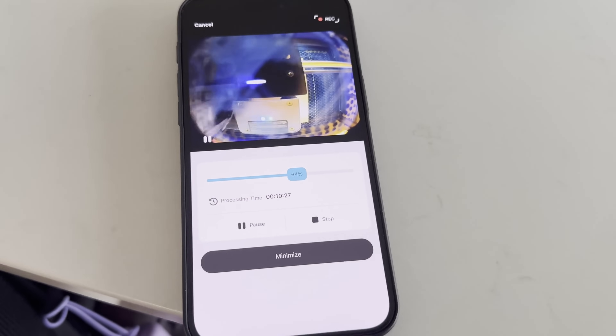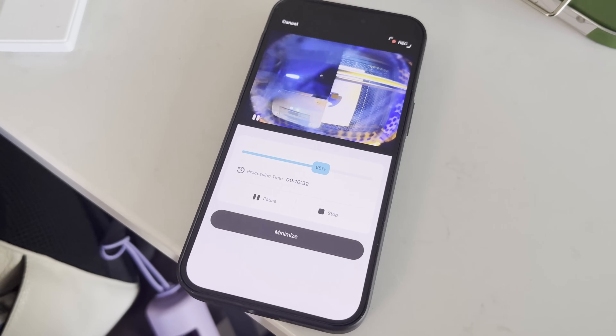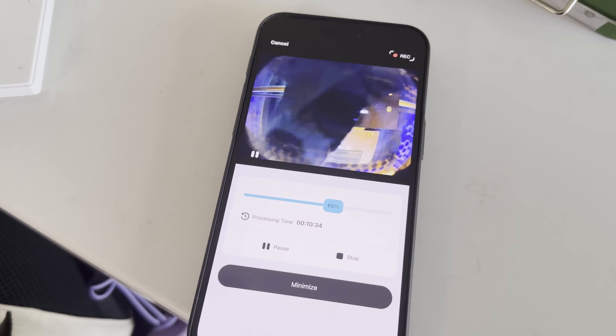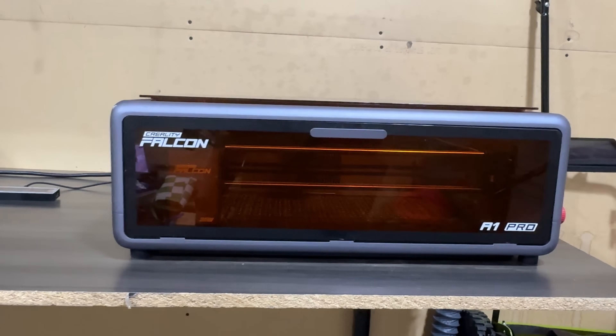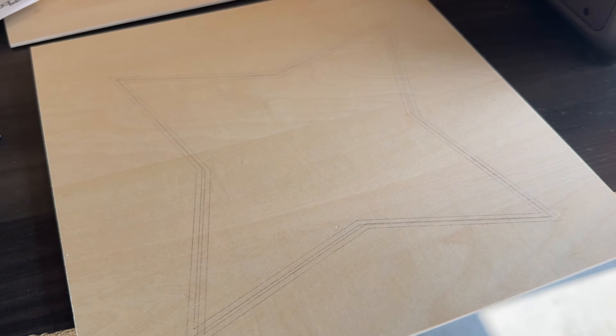With the Falcon design app, you can monitor projects from anywhere, pause the job, or get alerts if something goes wrong. And speaking of safety, this machine has dual flame detection with auto-stop and a fully enclosed design with an air filtration system. It's Class 1 laser safe, so you can use it right in your workshop or even at home without worrying about harmful exposure.